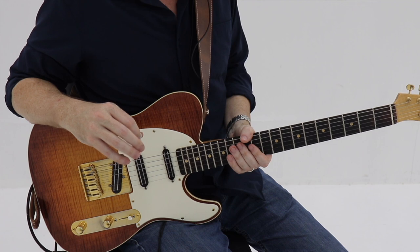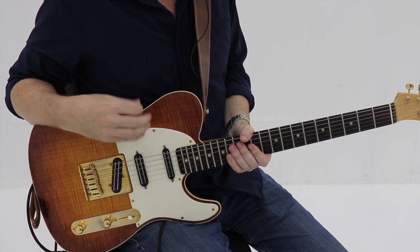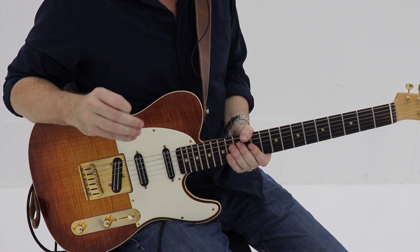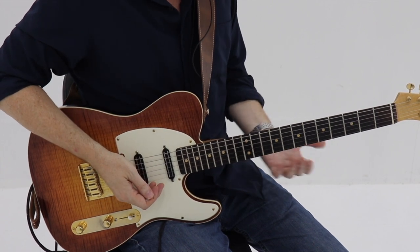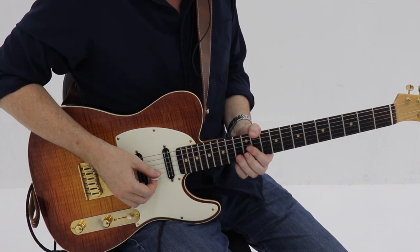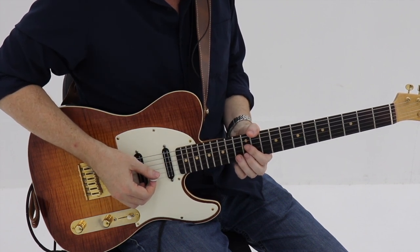Let's go ahead and get started with the first four measures. We're going to be playing this in C minor, so your first four measures are all on that one chord, the C minor chord. He's starting right there on the root at the 13th fret and giving it some nice vibrato, hitting that and letting it ring for three beats.